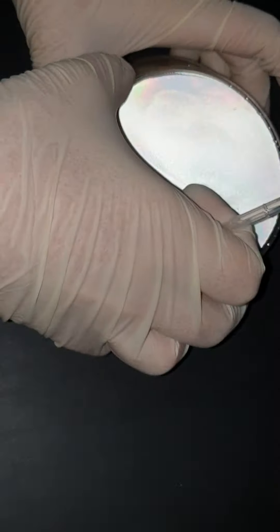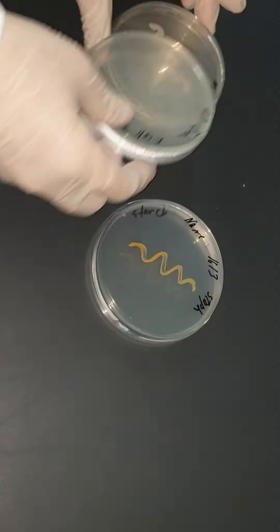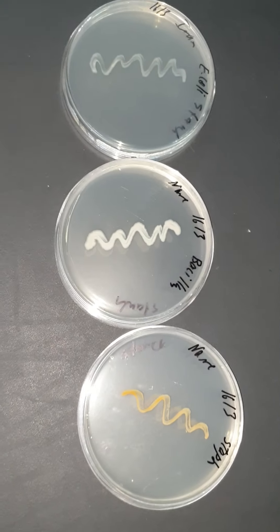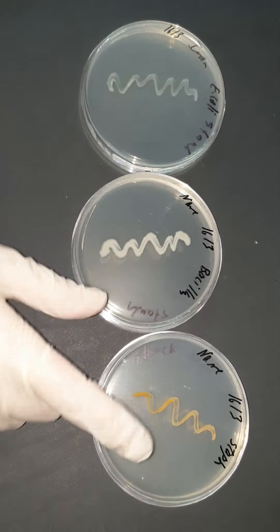In the next test, I will show you the results of starch hydrolysis. This is the growth of my bacterial cultures on starch petri dishes — E. coli, Bacillus, and Staphylococcus are all growing nicely on starch petri dishes.